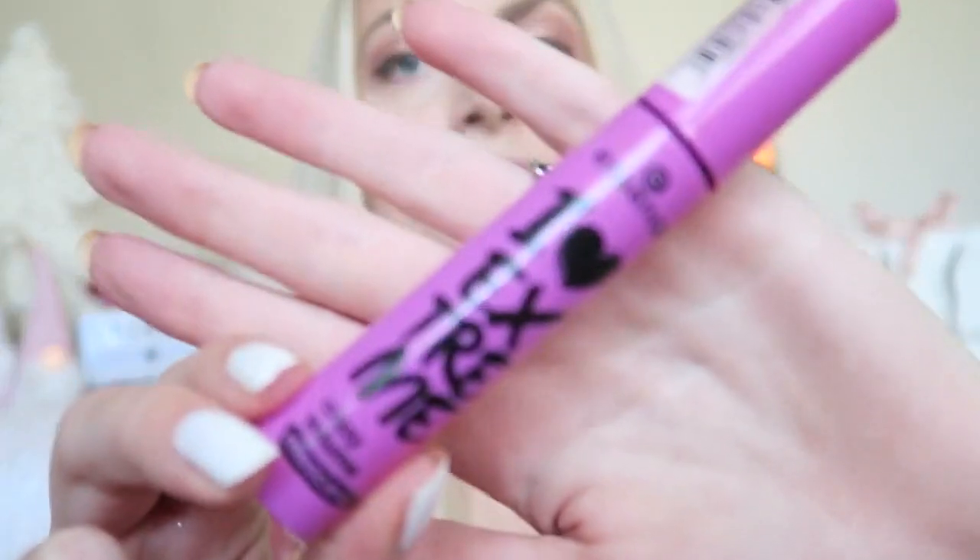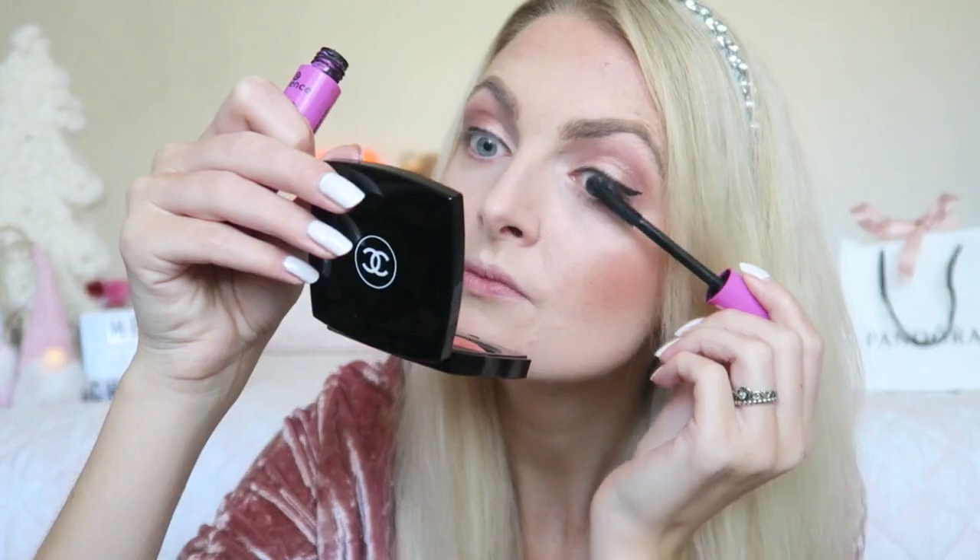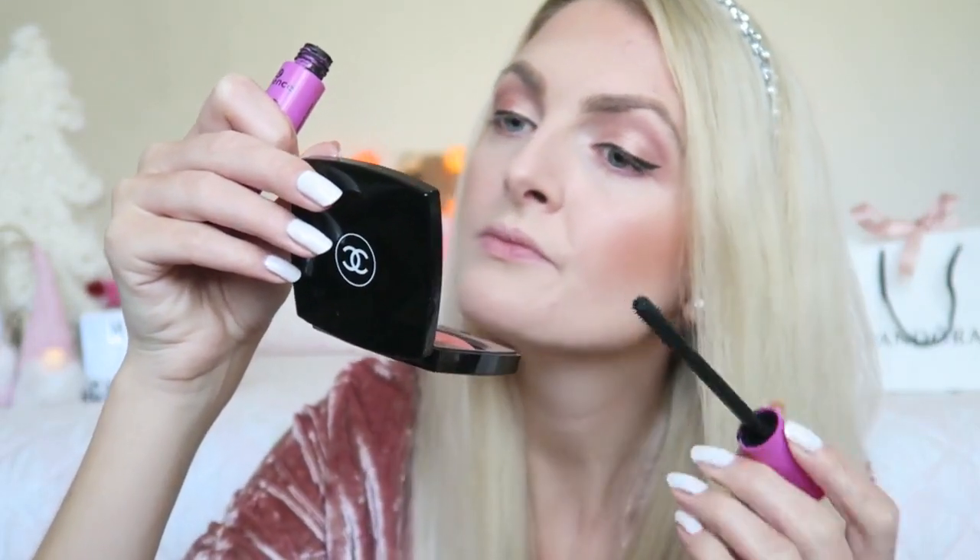Of course I'm going to apply a coat of mascara, and for that I'm using my Essence Eye Heart Crazy Volume Mascara. I'll just apply one coat, because later I will be applying some false lashes. I'm going to apply my false lashes off camera and will be right back. Now that I've applied my lashes, I'm going to use just a tiny bit of eyeshadow underneath my eye.